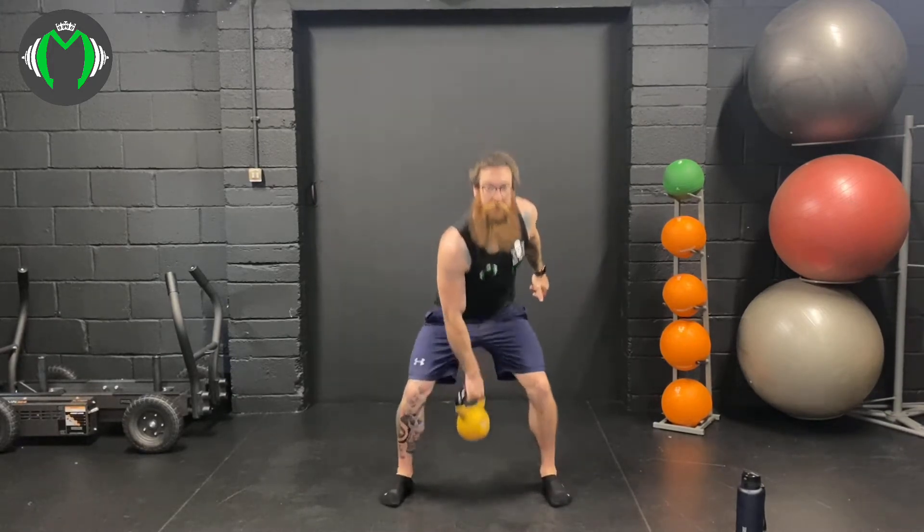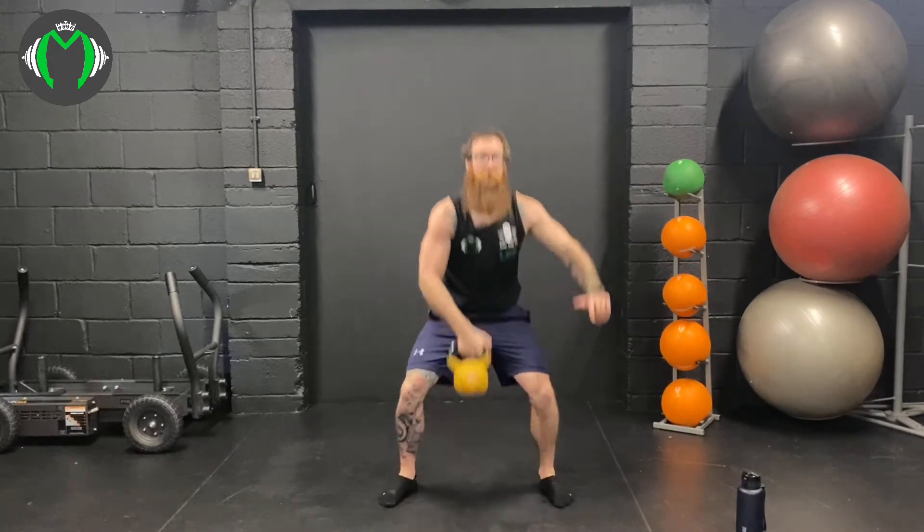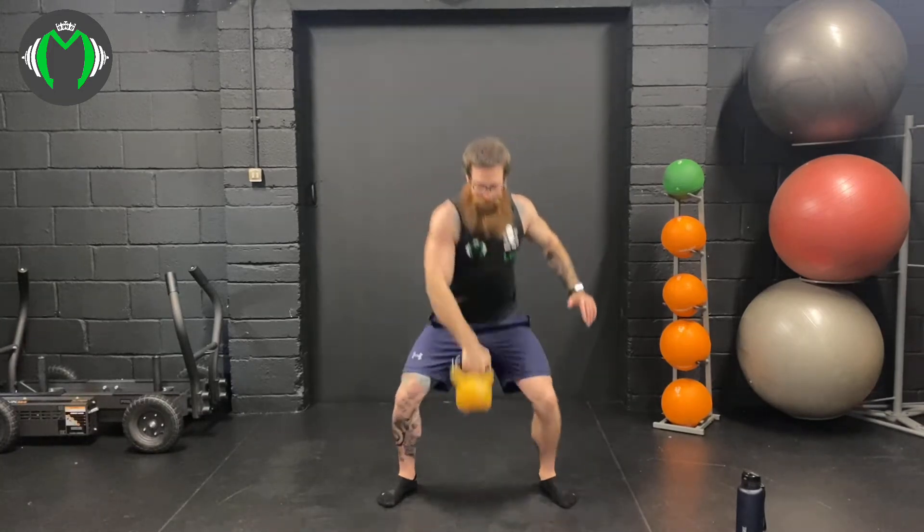Into a squat rack combo, 15 reps. We'll do it all on one arm, and on the next set we'll do it all on the other arm. Here we go: 1, 2, 3, 4, 5, 6, 7, 8, 9, 10, 11, 12, 13, 14, and 15.